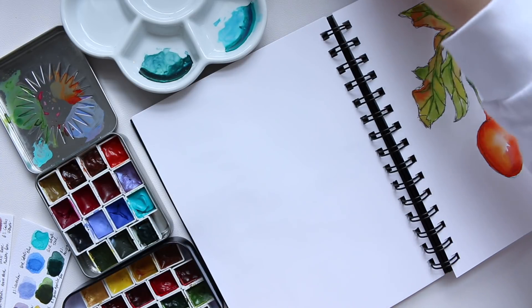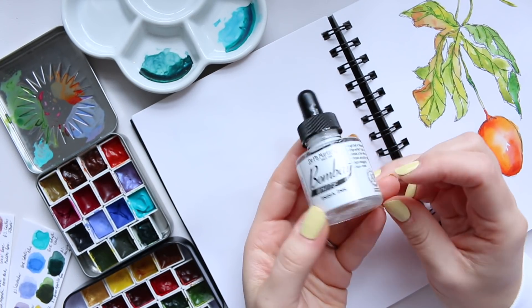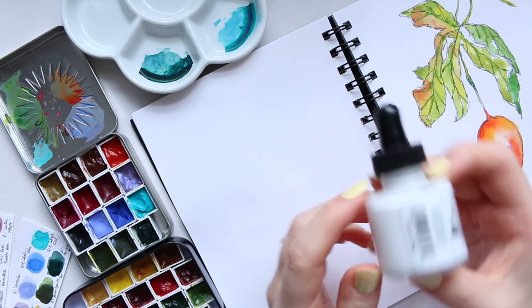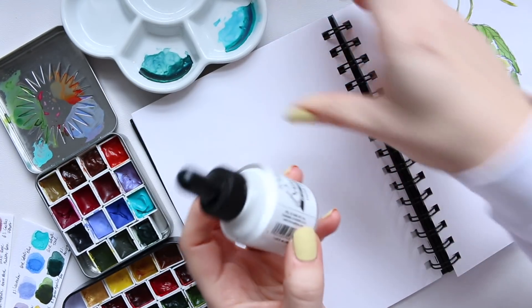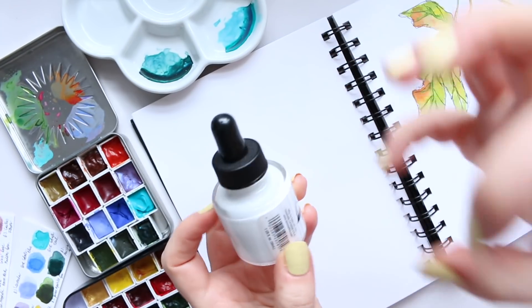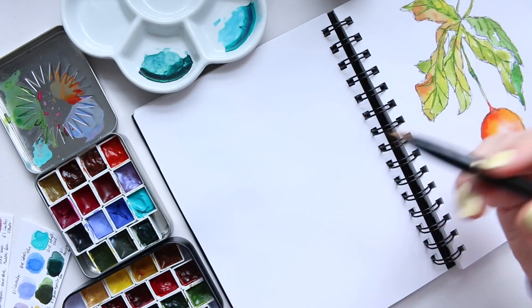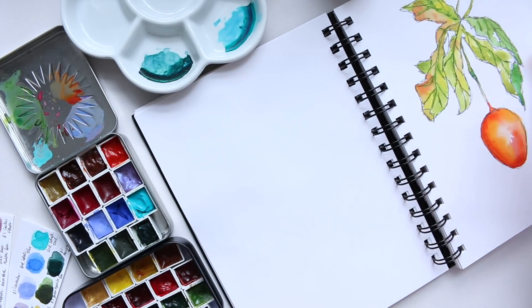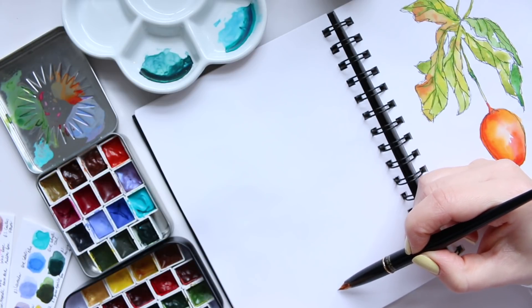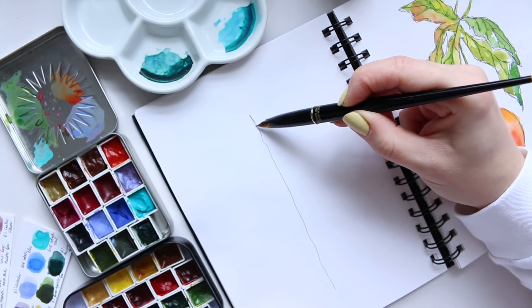I've also allowed myself to use Dr. Ph. Martin's Bombay white India ink and I'm going to use it as highlights, just a very little bit of it, diluted in this little tray with a bit of water so it's not as stark and opaque. I'm intending this video to be relatively fast because all of my mixed media videos tend to be quite long, so I'm going to do this in real time.